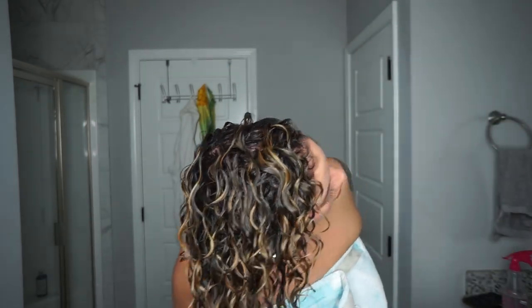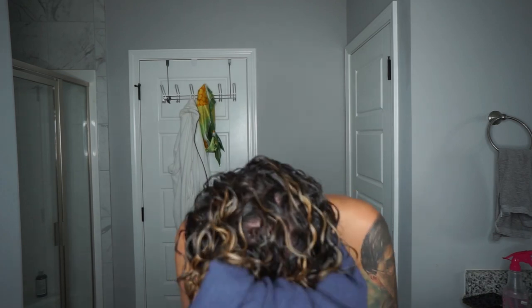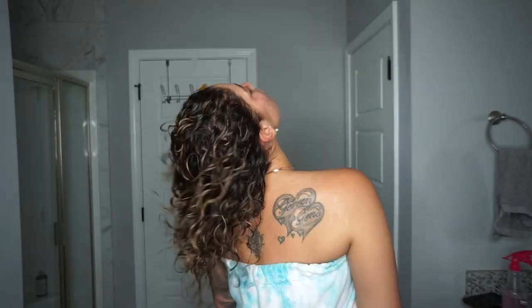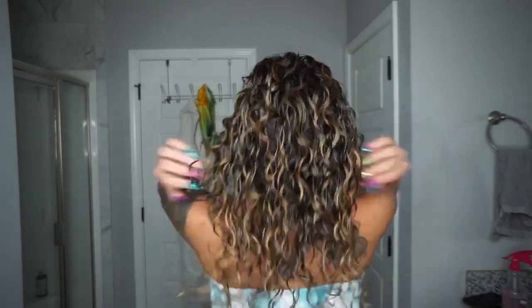A little pro tip: if your ends tend to get really dry, try not to scrunch your ends too much — just focus on your scalp and your roots. Or once you're done scrunching out the excess, you can spritz your ends with a little water to keep them from drying out too fast and ensure a nice even dry time.